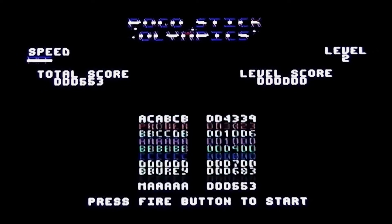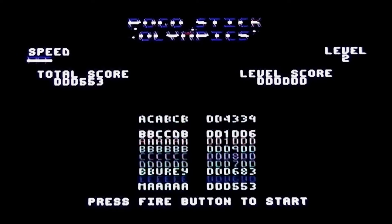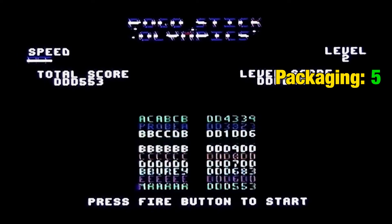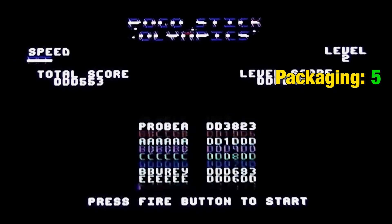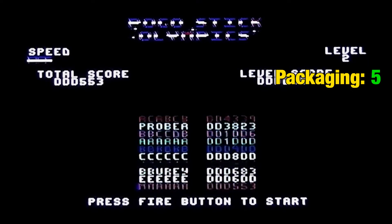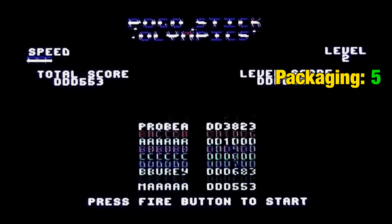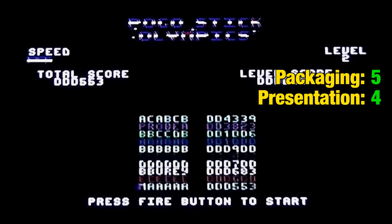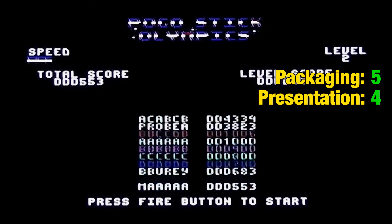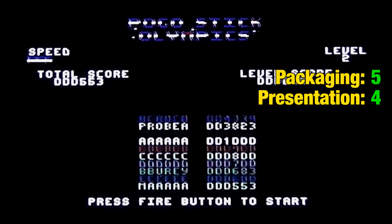First, the packaging — the front cover was okay, but the instructions inside are rubbish because they're just not accurate for the game that you're playing. Presentation is kind of okay, I suppose — you've got a high score table at least, and some information on the screen and a title at the top. There's no title screen to speak of, and that pink loading screen was absolutely abysmal. So I'm going to give the presentation a four, and I feel like that's actually quite generous. Graphics are very average — pretty much just track and field type graphics but no real quality about them, so I'm going to give them a middle of the road five.